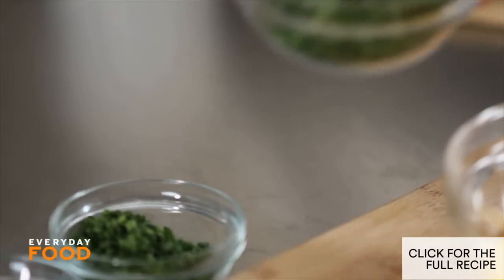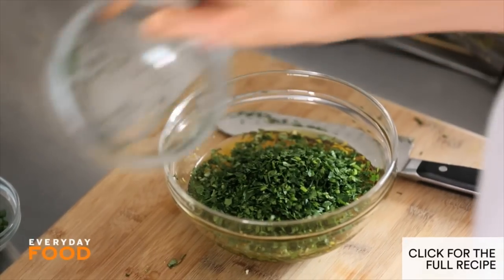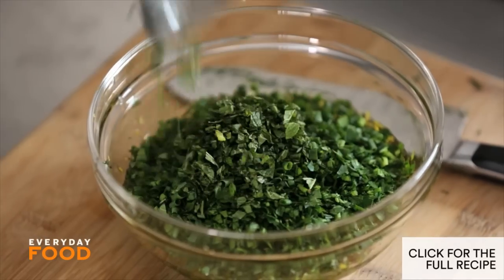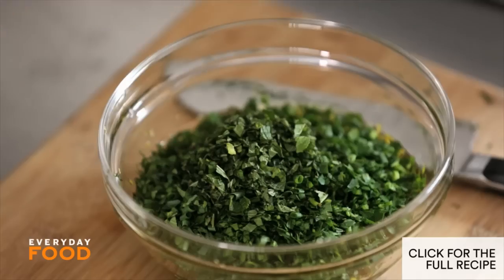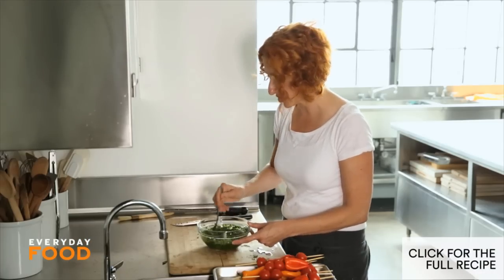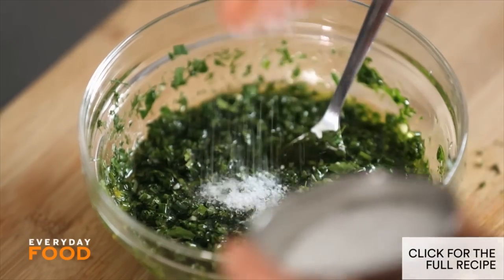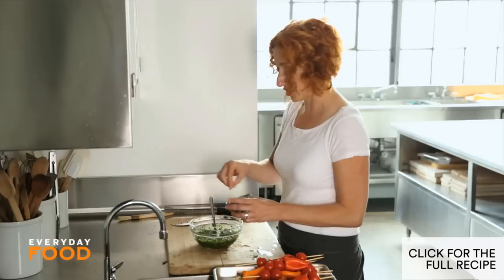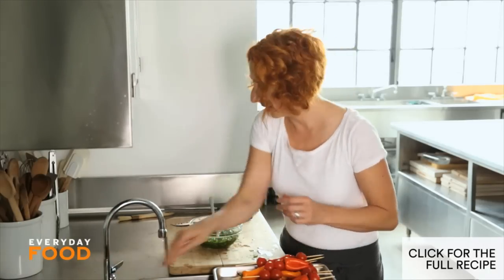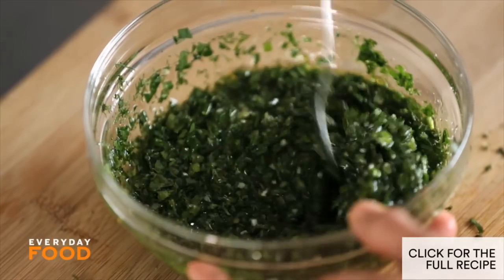Add a half cup of parsley, chopped. Quarter cup of chopped chives. Two tablespoons of chopped mint and two tablespoons of chopped dill. This is delicious. You probably want to add a little bit of salt too — salt is a flavor enhancer, you can't get around it. You don't have to use as much as I use, but you want to use at least some, otherwise your food will be a little bit bland.